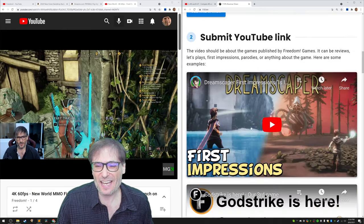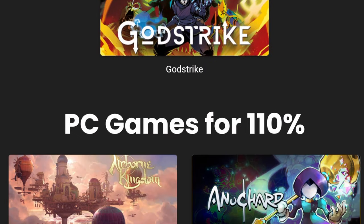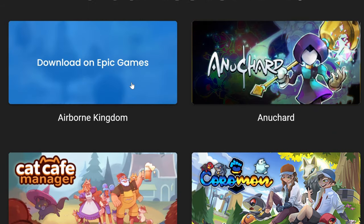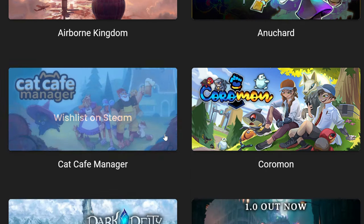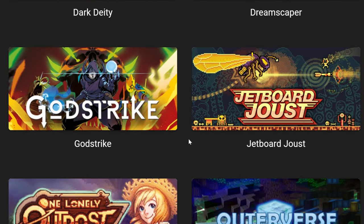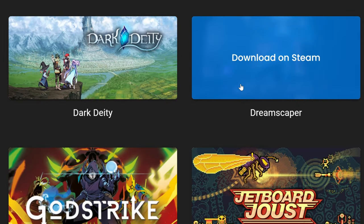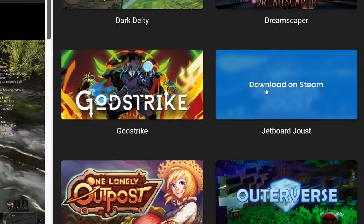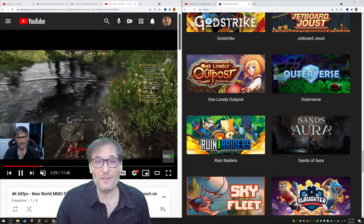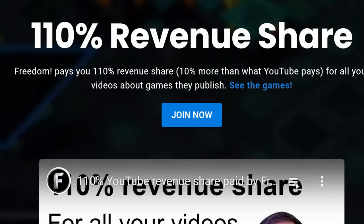We will launch 24 more games at www.110.tm. God Strike is already out. Airborne Kingdom will be out later this year, along with many of these other games. Dark Deity is out on Steam, and as you know, Dreamscaper is as well, and so is Jetboard Joust. Check out all of these games at www.110.tm.